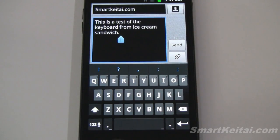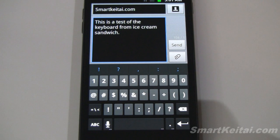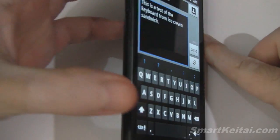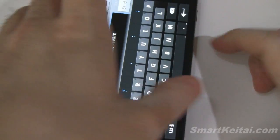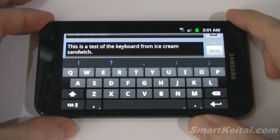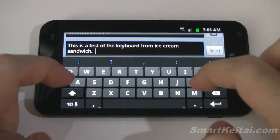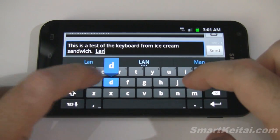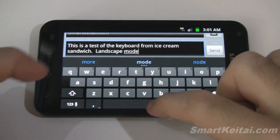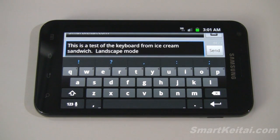Let's pull up the keyboard again. You can see the voice input button has been moved — now there's a comma there for easy access. If you want to access the voice input button, you can find it on the symbols menu. Also let's go ahead and switch to landscape view so we can see what this looks like. As you can see, it works just as well.